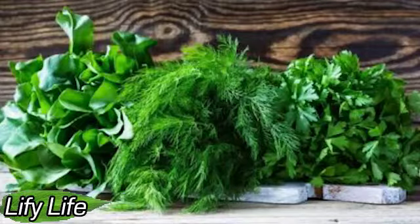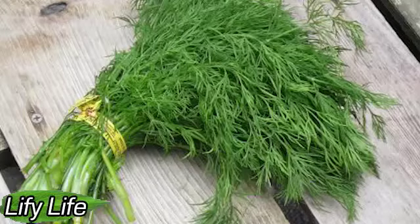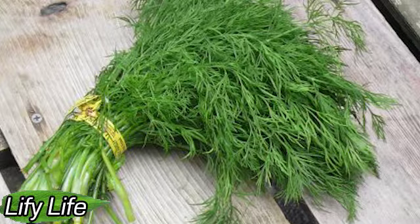How to Store Basil. Among herbs, there is one that does not fall into any category and requires special treatment — this is basil. It does not tolerate low temperatures, so it should never be stored in the refrigerator. Instead, store the basil in a glass with a little water at room temperature in a cool place. A windowsill is ideal for this, unless, of course, we are talking about the sunny side of the house.